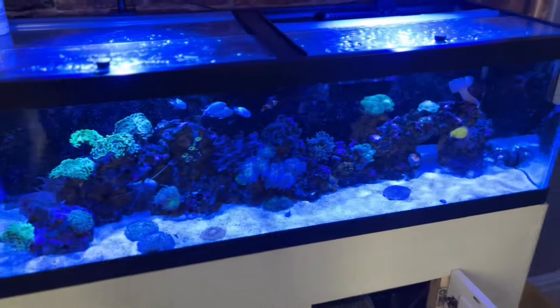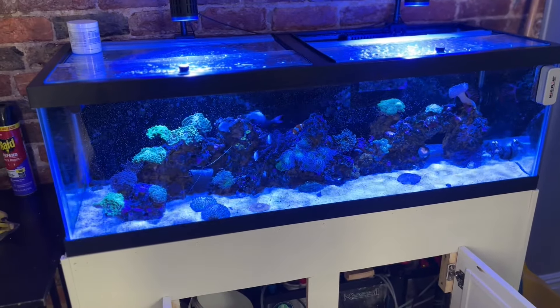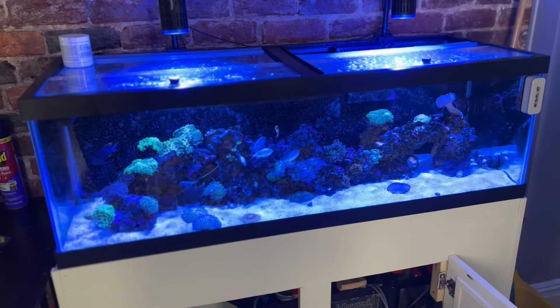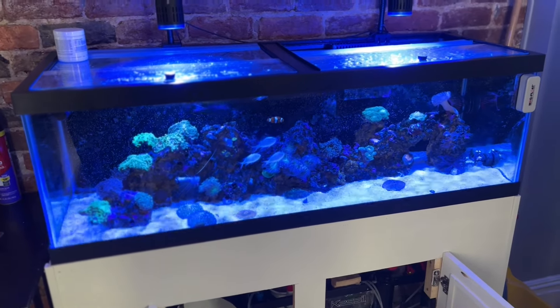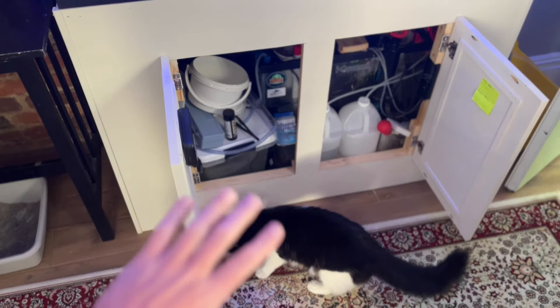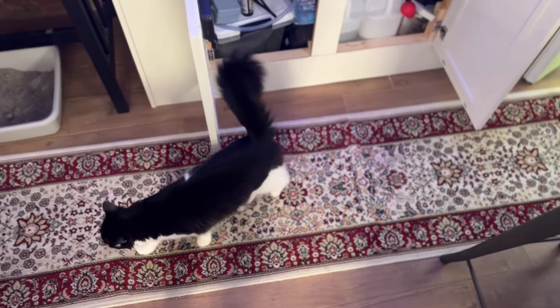I hope that helped everyone get more information on how to prevent the sump from overflowing. If you have any questions or ideas for topics you'd like me to discuss, please leave them in the comments below. As always, thank you for watching — bye for now!